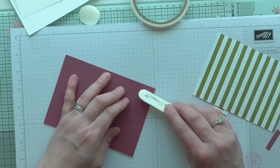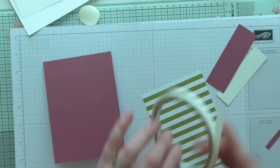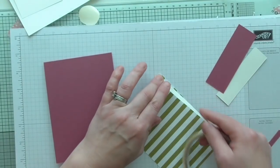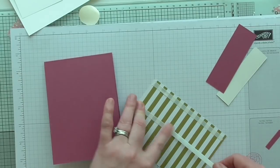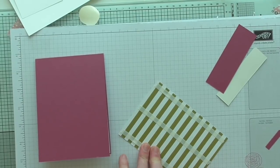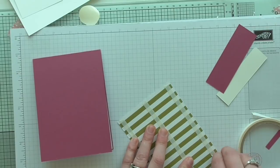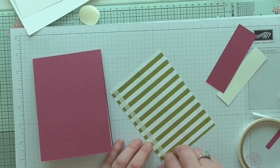I absolutely adore this Berry Burst — it is super pretty. I'm not too keen on the green; it's not my initial color choice. But because the DSP is double-sided you're not going to be stuck with one you don't like — you'd be hard-pressed not to find a really beautiful sheet in most DSP stacks.